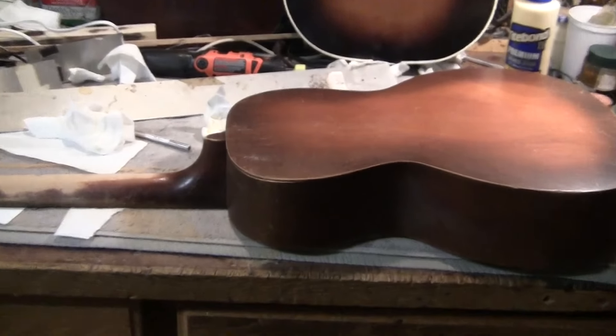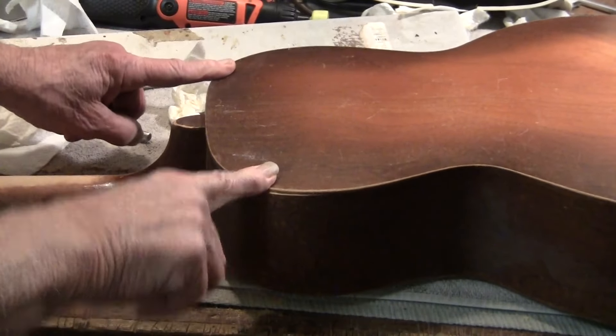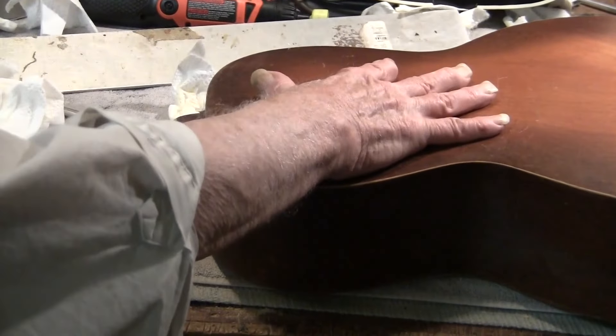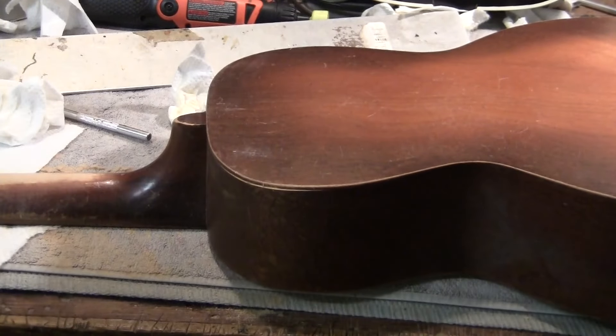Here it was loose, but not here. So I broke this loose, which allowed me to change the neck angle and re-glue this. It's cheating — I mean, it's an old funky guitar. I think it's called slipping the heel.